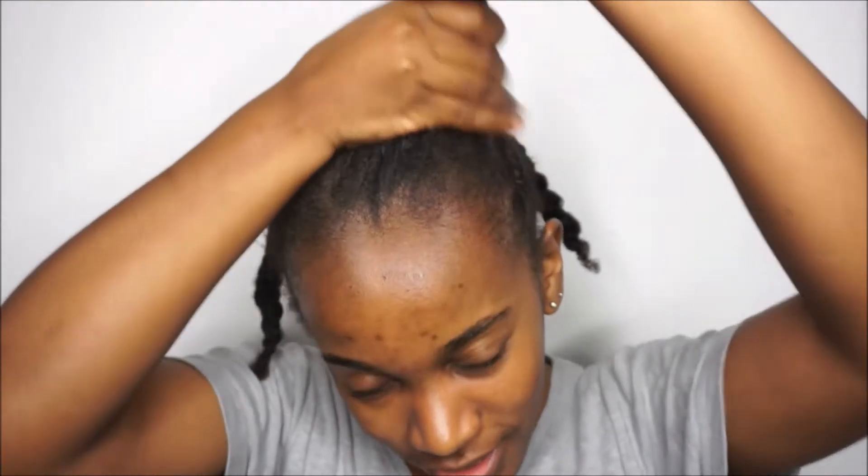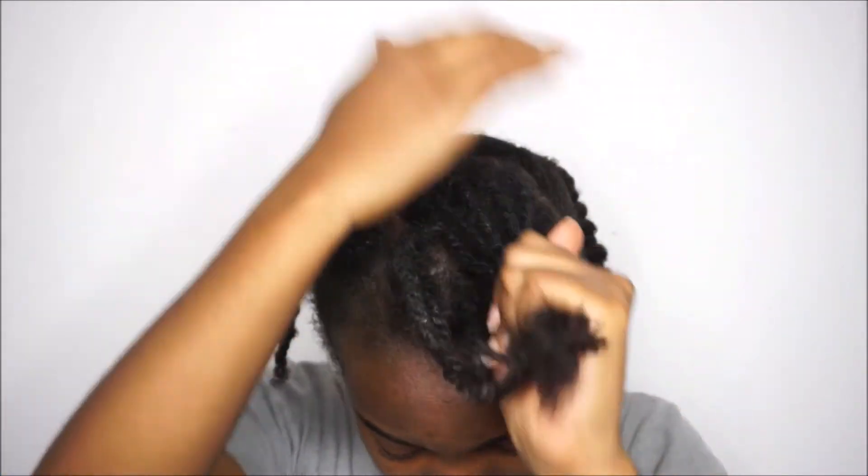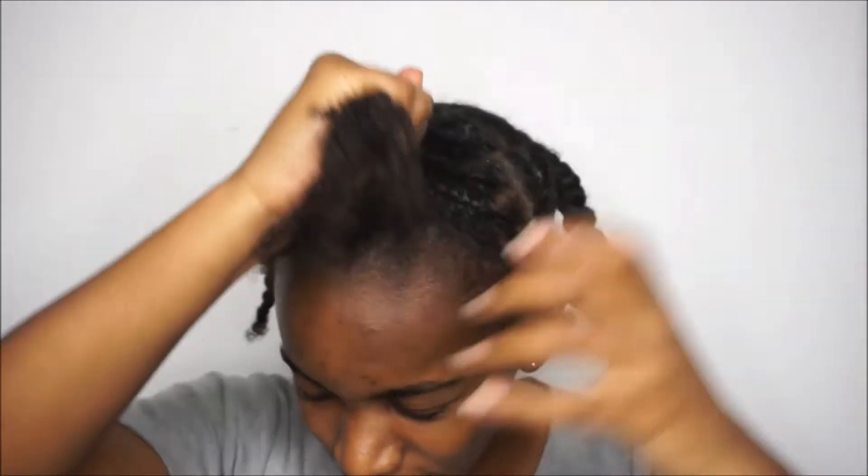I'd had these mini twists in for two weeks and was feeling really lazy today, but it worked. I didn't even spray my hair with water or anything — this detangler is quite a watery product anyway. I'm putting on a generous amount, working it into a section, and focusing on my roots so as not to leave that out and to soften it as well.